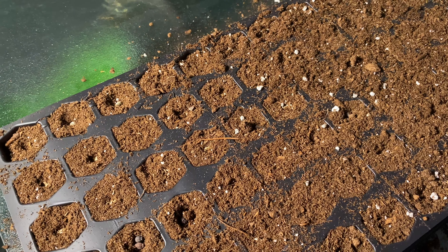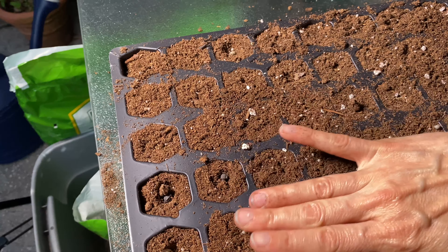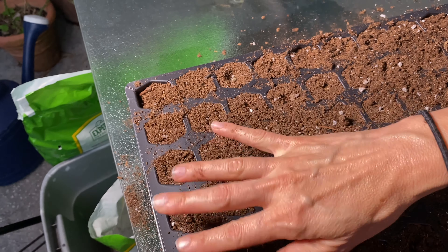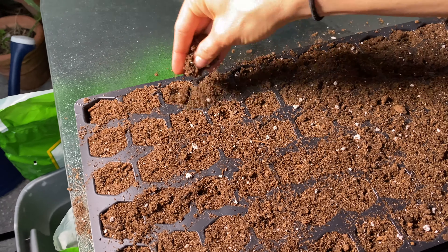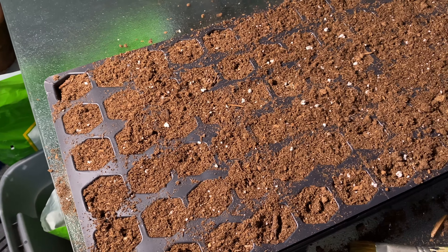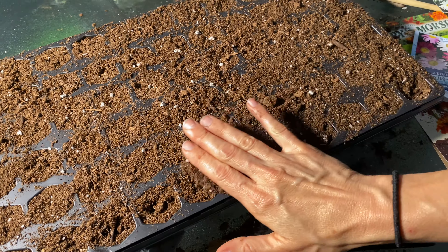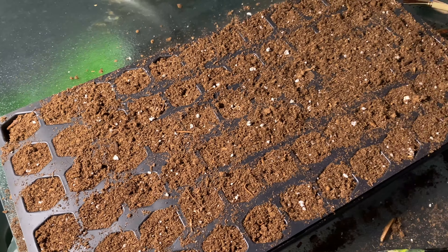When you water, be careful not to disturb the seeds. We're using a hose set to mist, but you can also use a spray bottle on a wide spray or a watering can with really small holes — just be very gentle. You don't want to bring the seeds to the surface. Keep them underneath and keep them wet until they start to grow, then continue watering but not excessively — just keep them moist.